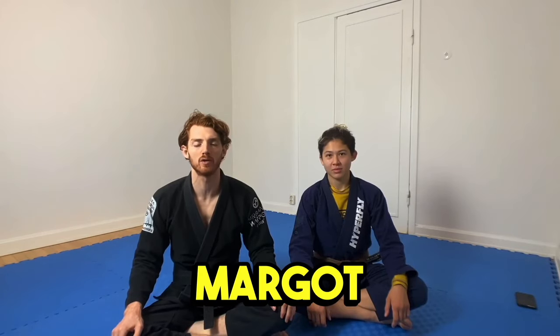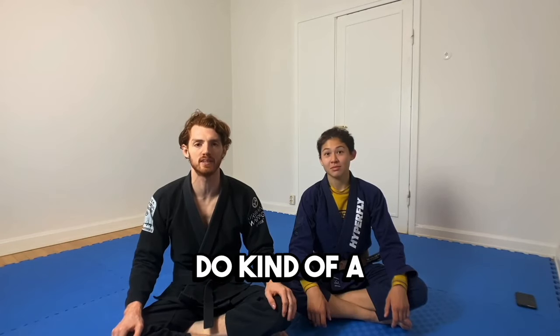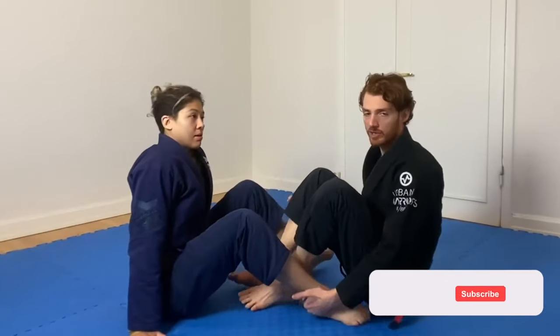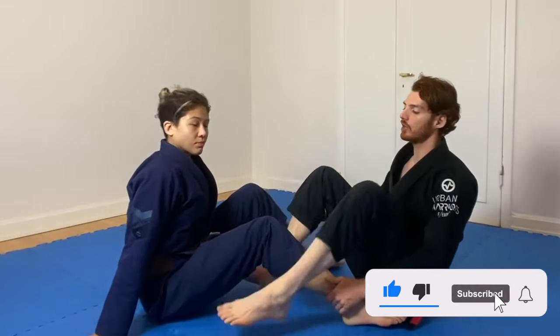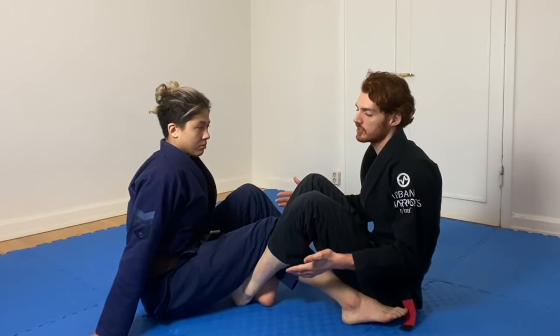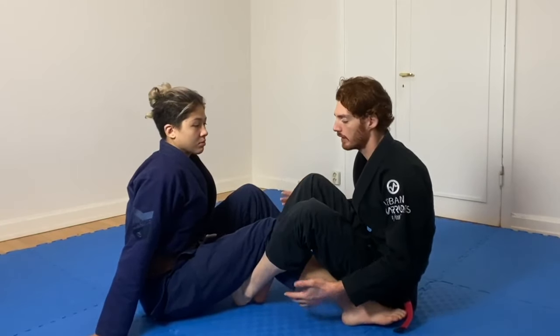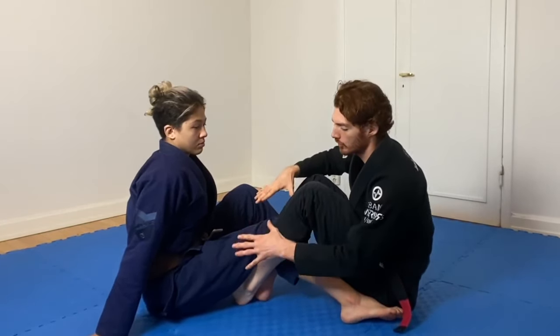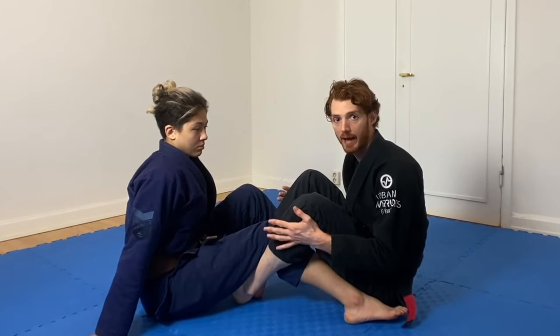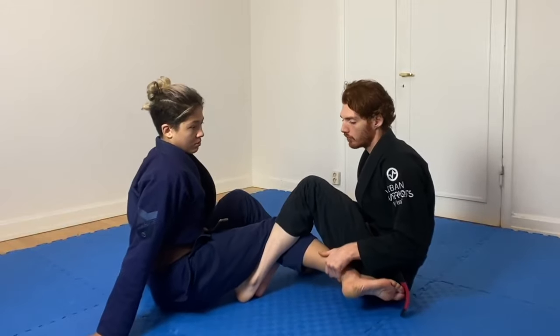Hey guys, we're back again with Margo Ciccarelli. This time we wanted to do a dive into the bolo and the mechanics of what causes the lift. We're gonna start building the bolo from a double guard pole, because you get to this situation a lot — if the guy's standing, we can knock him over and start setting it up from there. But just for the purposes of understanding the mechanics and how to take the back, we'll start from the double guard pole.